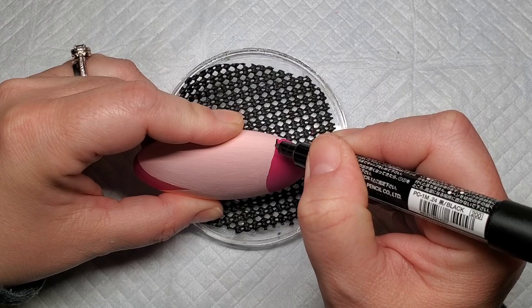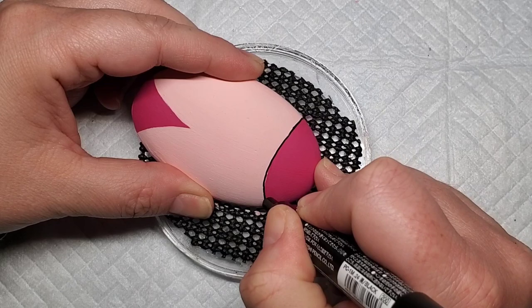Now I'm going to take this black Posca pen and outline everything that we just base coated with colors — the head, the wings. I'm going to give this design a little bit of definition before we start adding the accent details.